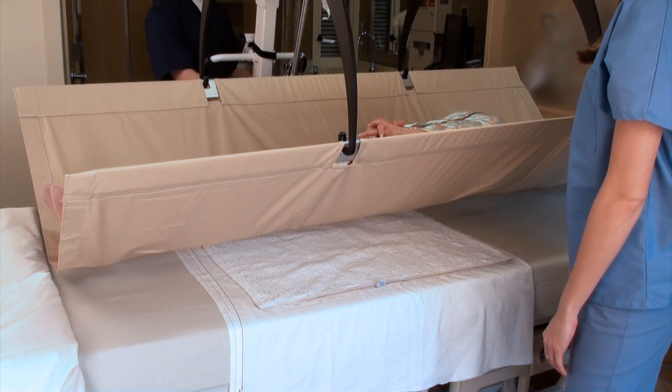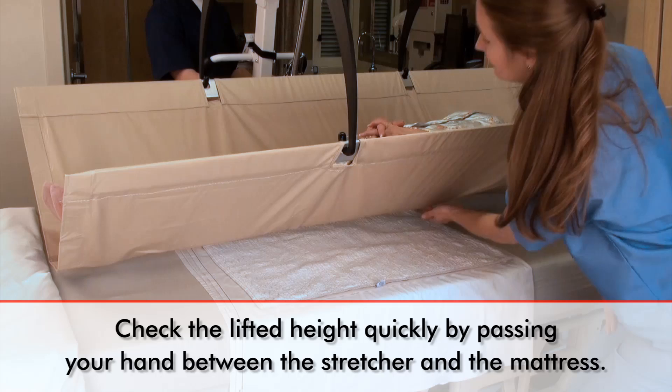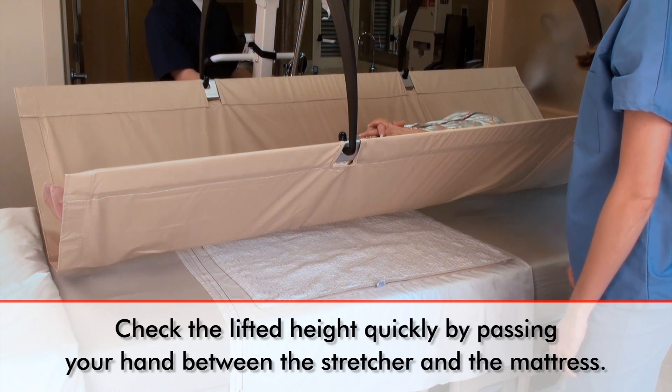It is good practice for the medical professional to quickly check the distance of the lifted patient from the bed by passing their hand freely between the stretcher and the mattress. This is all the distance needed between the lifted patient and the bed to receive an accurate weight.